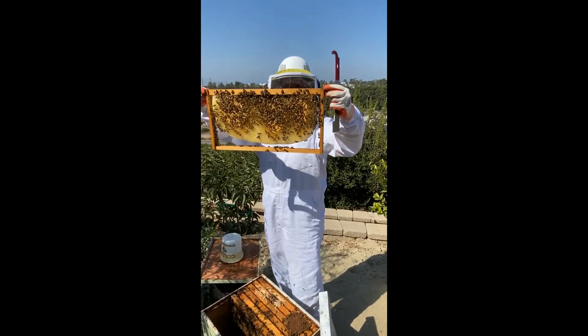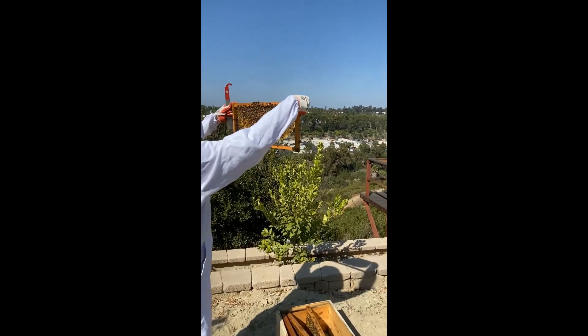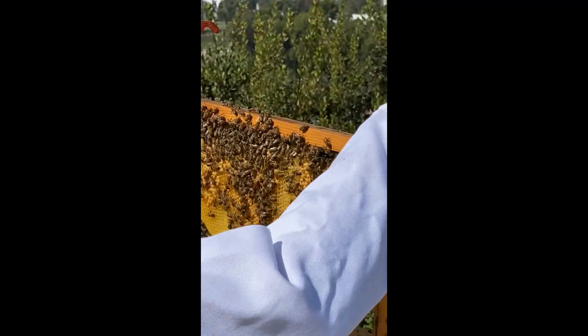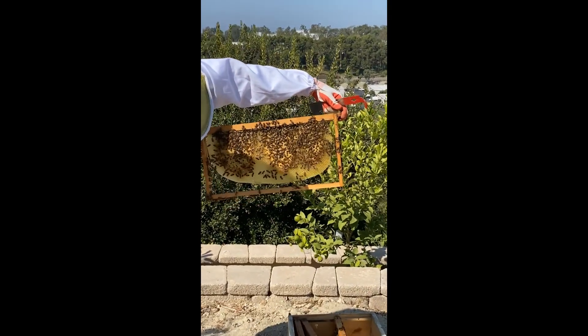Here's another one that they've built. There's the queen. There's lots of larvae in there, capped brood. This is good looking on that one — a little capped brood on that side.